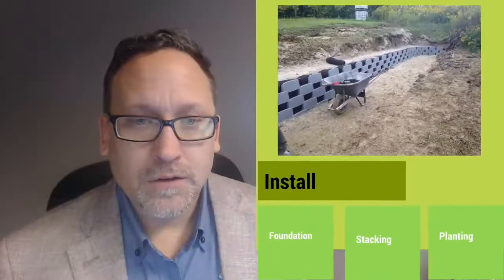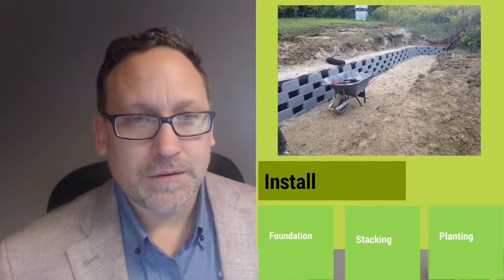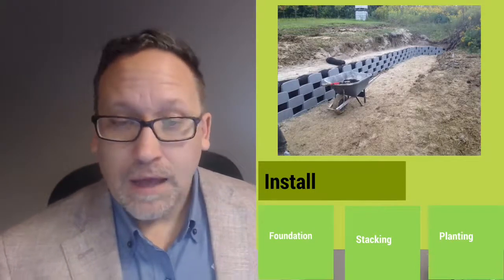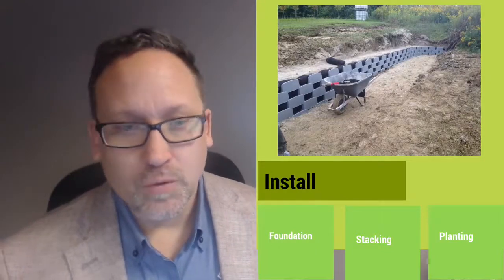Here you can see they were using the compost sock. They just laid them in there — still pretty much the same outcome either way. It's just personal preference as to which way you want to build it.